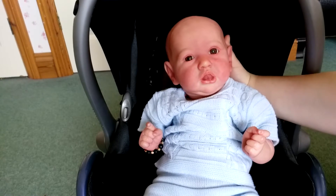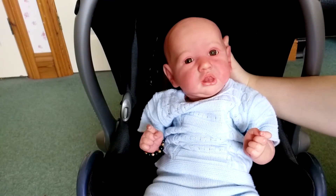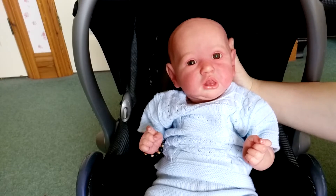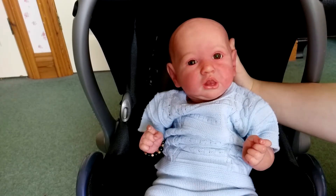So I have baby Pablo here and he's going to be my model for this video. For those who don't know, Pablo is my Saskia kit. So hopefully this will give you just a few tips on how to make a baby look realistic in a car seat.